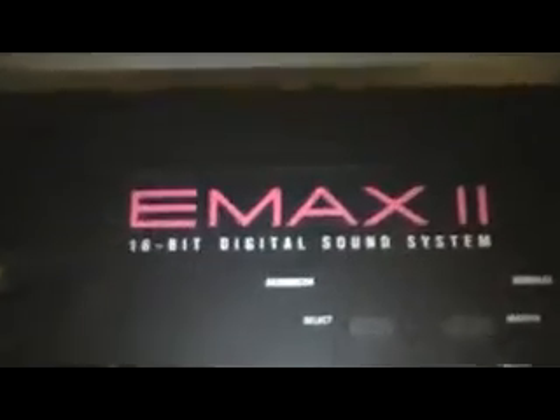Then I have an Emax 2 — it's a 16-bit digital sound system, very old school. Believe it or not, it takes floppy disks, and it still works. I've backed up all my sounds to a zip disk, which is also old school, and I can pull up all my old samples straight from the zip drive, and it'll play back through my keys. It's simple to use and a nice keyboard to have — kind of an older one. I don't ever want to get rid of it because I consider it antique now.